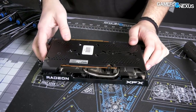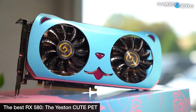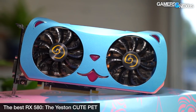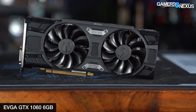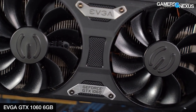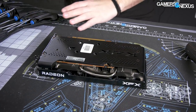Just to quickly recap if you missed it: this thing ends up being worse than an RX 580 — the 8GB one we tested — in most games, launched about the same price. And it ends up being worse in several games than a GTX 1060 6GB from about January of 2017. So that's where we are with this. Watch the review if you want more specifics.